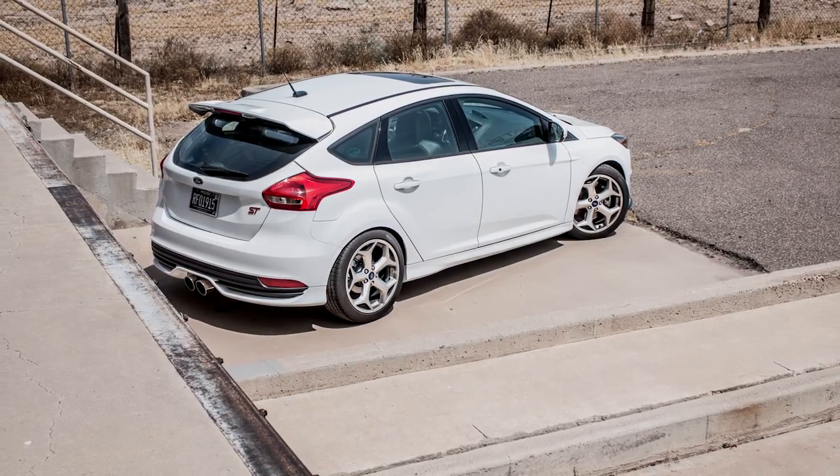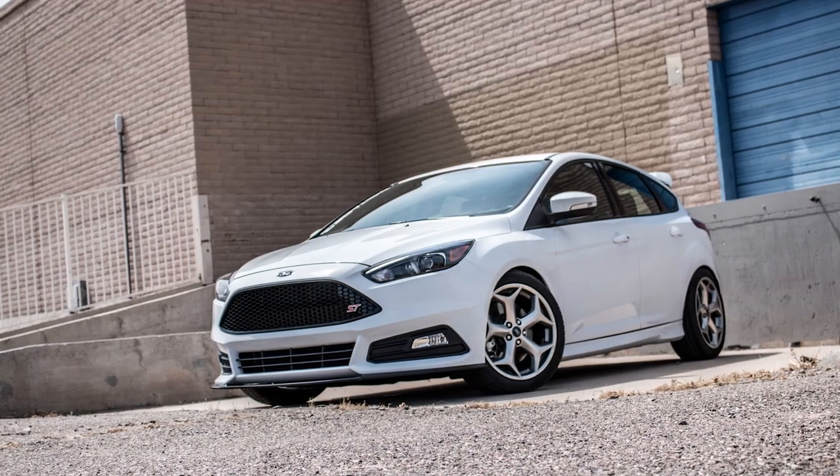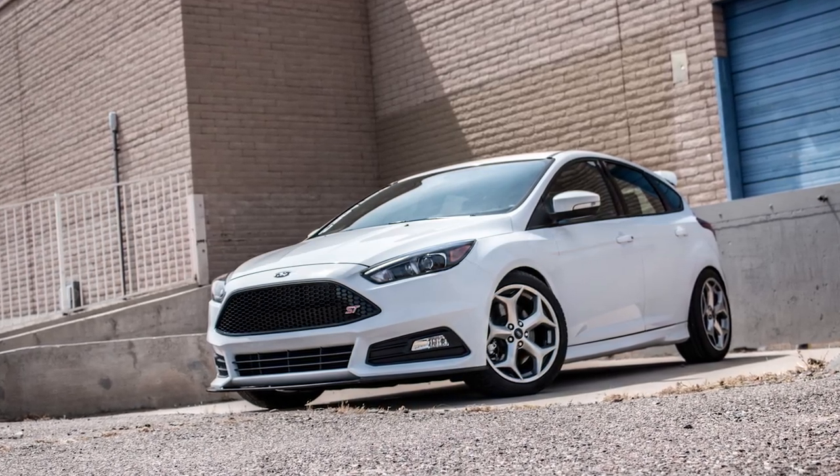Not only do these springs from H&R give our Focus ST an amazing stance, but the handling upgrade was a nice bump in performance as well. Click the link at the end of the video to pick up a set of these springs yourself.